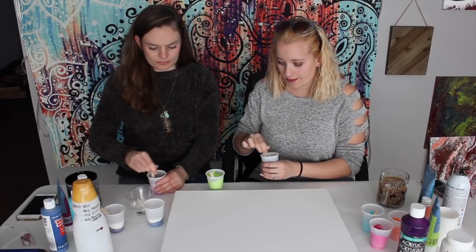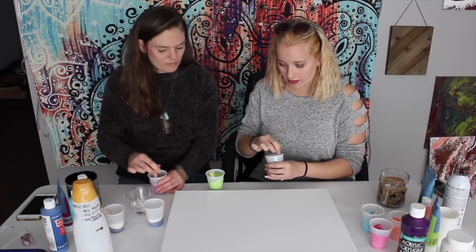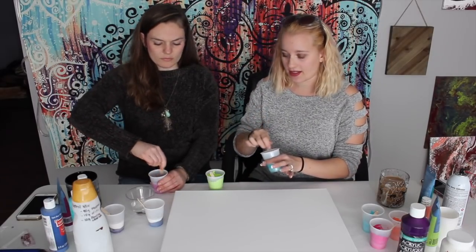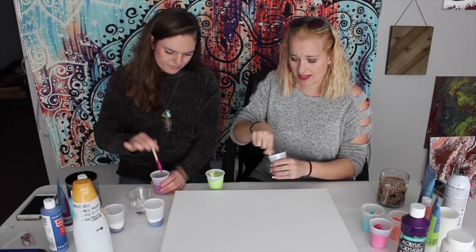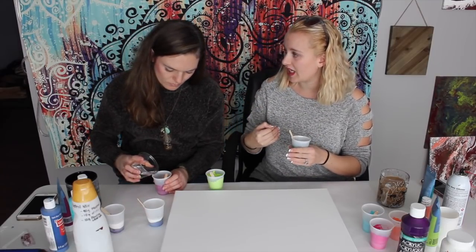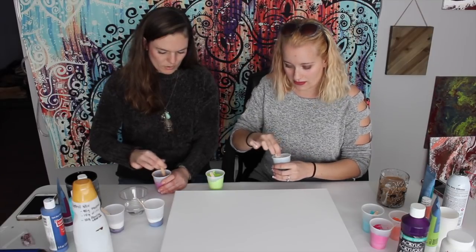So you can use just the Floetrol, water, and pouring medium mix. The Floetrol does actually give you some cells, but what I personally love is adding silicone — because once silicone gets added into the colors, it creates huge cells. What I heard is it makes some paints lighter and heavier than others, so it shows which paints want to pop up through. Some colors you think won't pop up eventually do because they're trying to flip to the top because of the silicone.